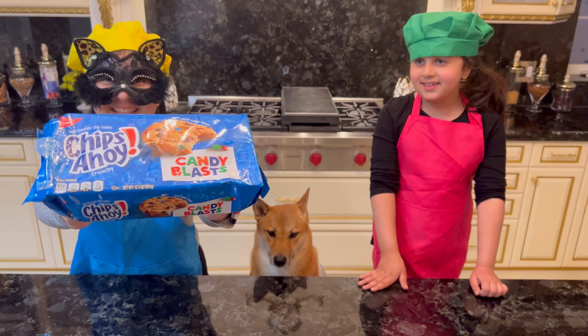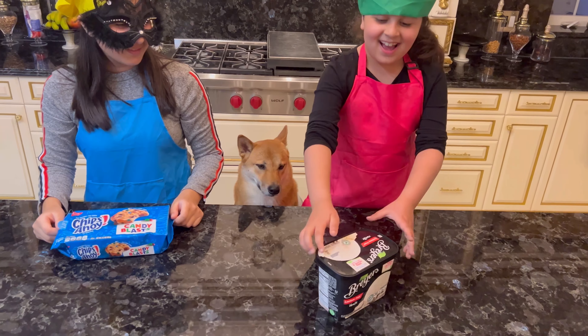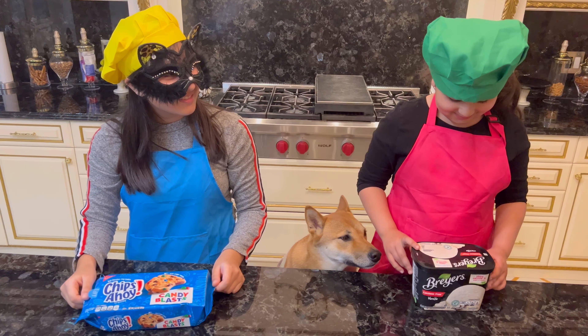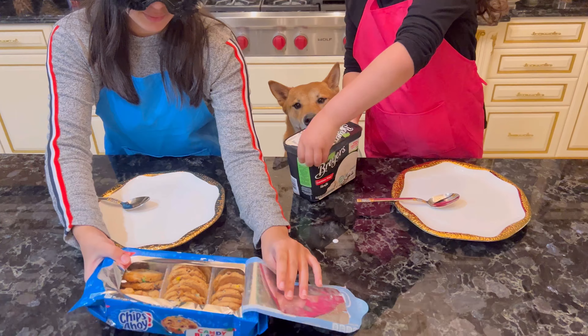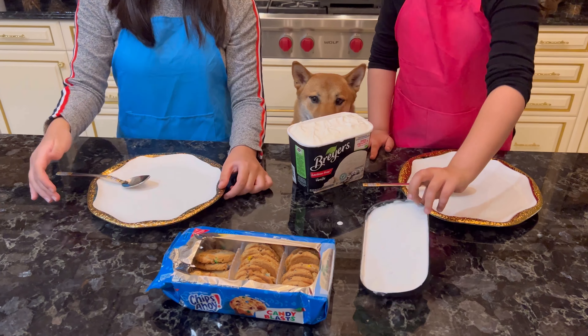Look at the cookies! Look at this ice cream! I love the new ice cream! Let's open it up! Mmm... Look at the cookies! The ice cream!